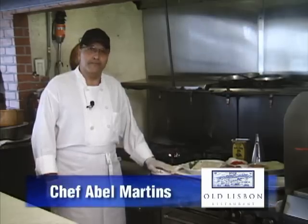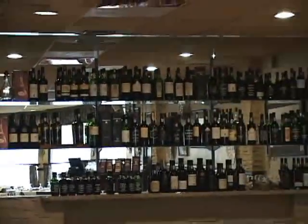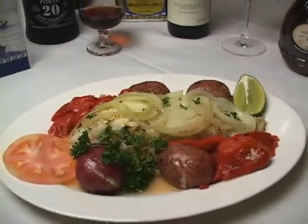Welcome back. I'm Abel Martens from Old Lisbon Restaurant in Miami. Today we're going to prepare a codfish, a bacalao a lagareiro.